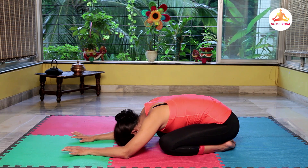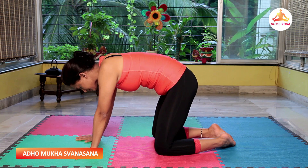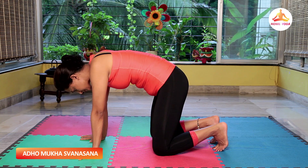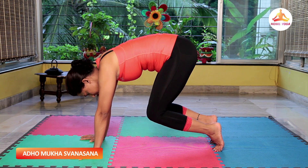So let's do this asana together. Assume Shashankasana. Press your palms, raise your head up, toes are pressed on the floor, knees are bent — push your knees down while raising your thighs up.